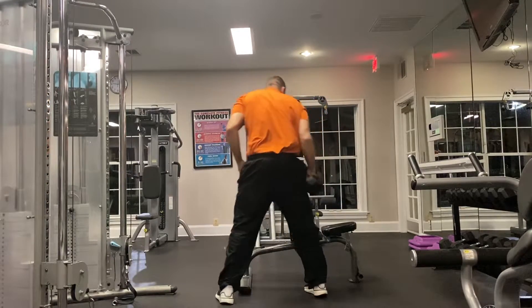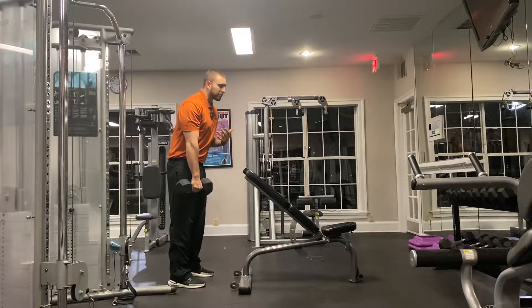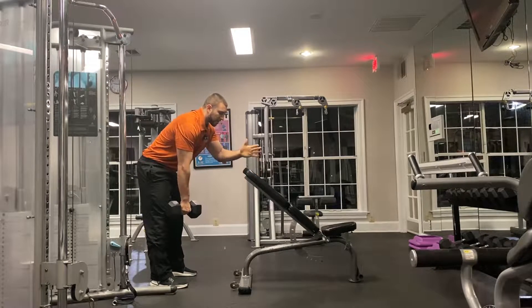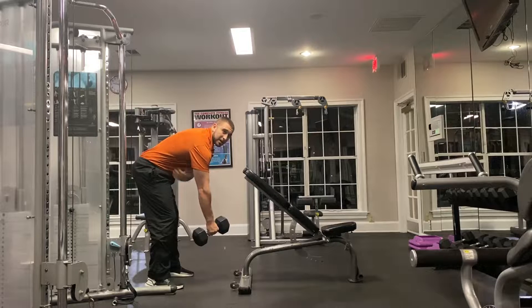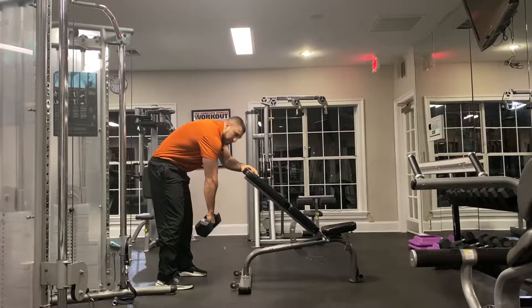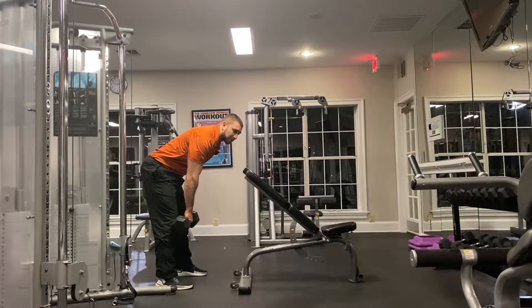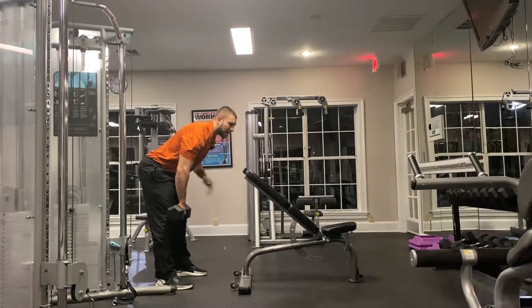Grab a dumbbell and put your hand on the bench — find whatever is comfortable. I'm taller so I like to bend over more and have my setup a little bit higher because I like to stretch down at the bottom to really get that stretch from the lat. Push your butt back and hinge back through your hips. Don't round your back or round your shoulders. Stand up tall, brace your core, push your butt back, and stretch the back of your legs out.